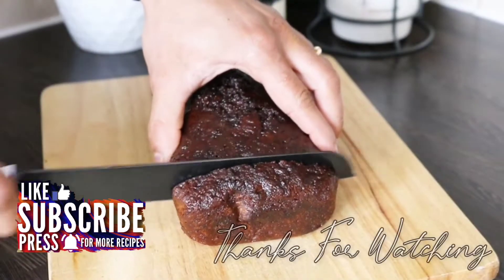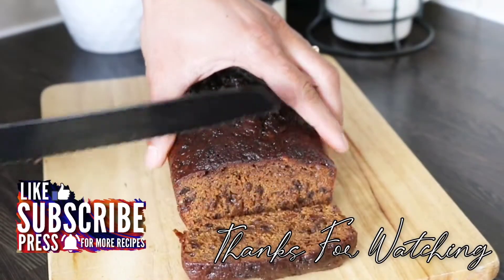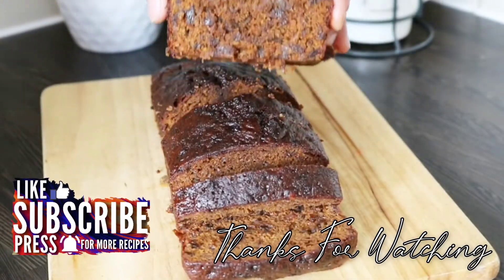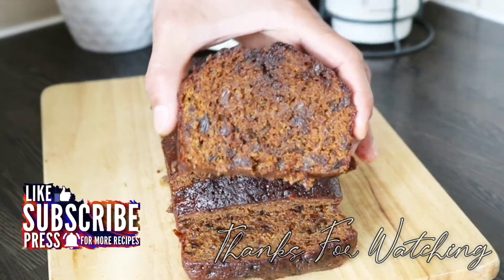Using this dark treacle, I have made this delicious dark plum cake. You can find the recipe on our channel and the link is in the description below. When you get a chance, just give it a try and you all will love it. I hope you liked this video, thanks for watching.